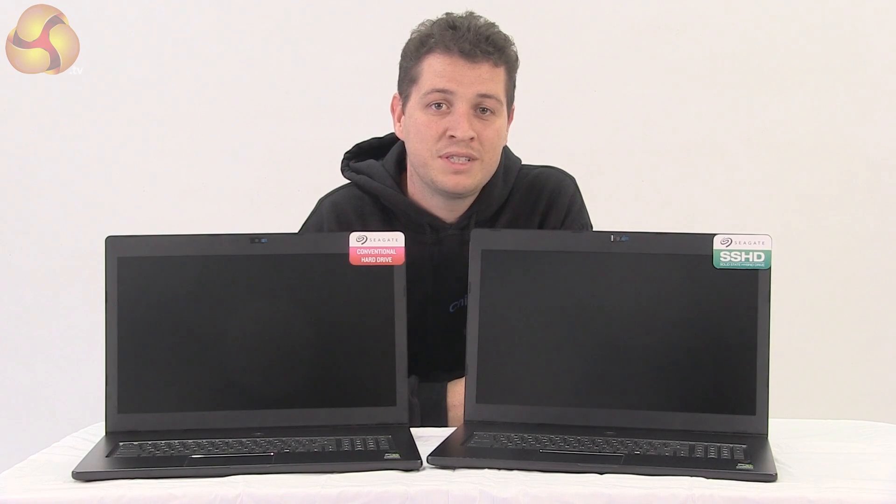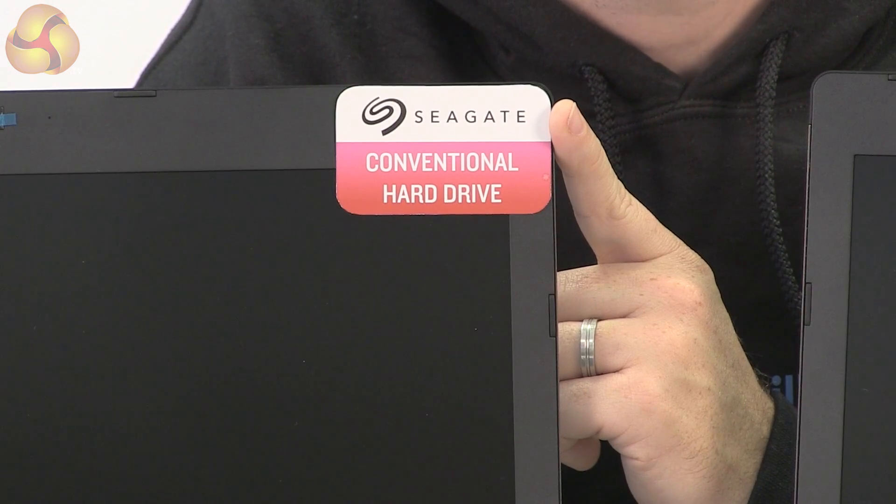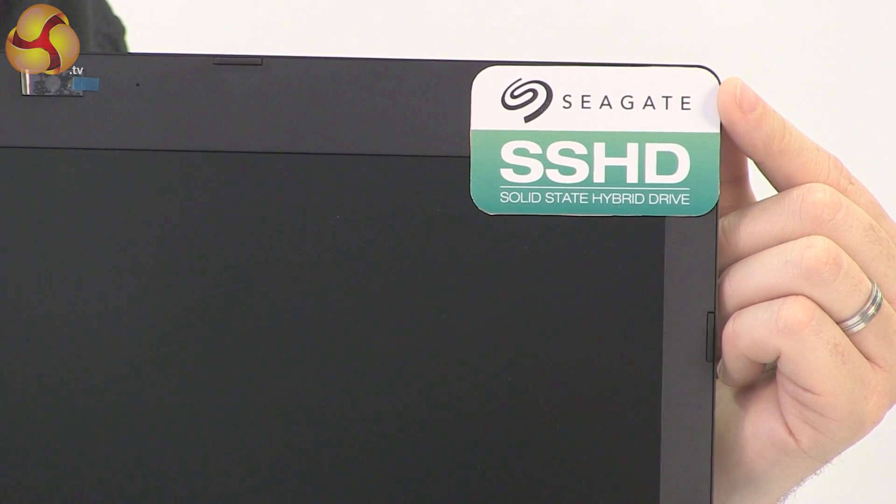The best solution to this problem is Seagate's SSHD technology, so much so that we've gone to shipping these in 100% of our gaming laptops. On a conventional hard drive you're never going to find more than 64 megabytes of cache. Seagate's SSHDs come with gigabytes of SSD cache, allowing you to prioritise the most regularly used applications at SSD speeds.